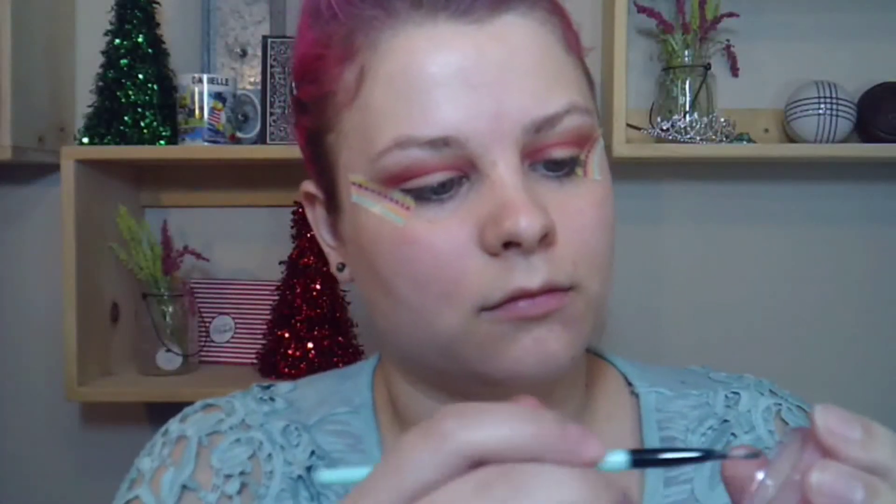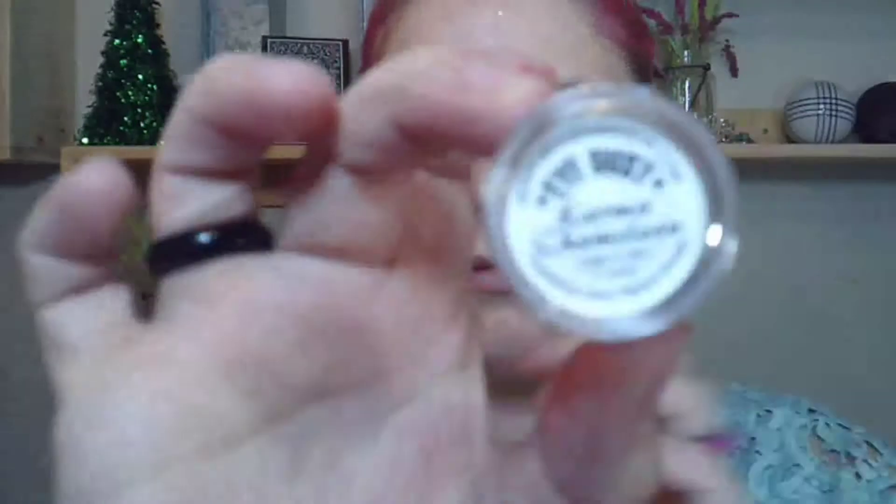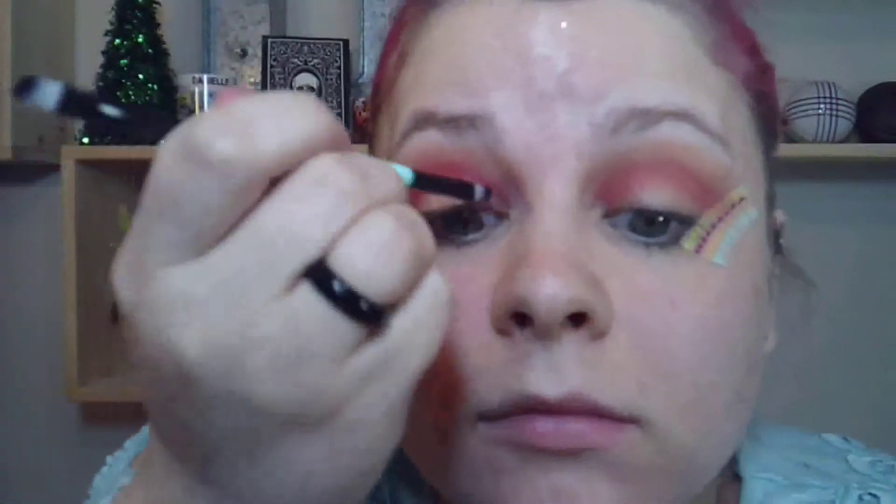Now I'm using Medusa's Makeup 'The Fix,' their glitter adhesive, because I'm going to be using one of their eye dusts called Karma Karma Chameleon. I want to make sure everything sticks. This is beautiful — it has a blue-green shift to it but it's also red, so I thought it would be perfect for this look.